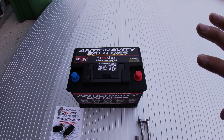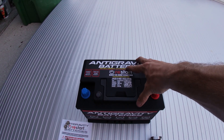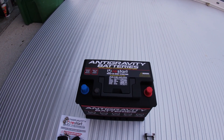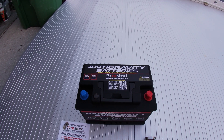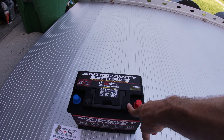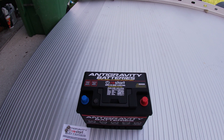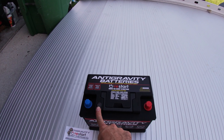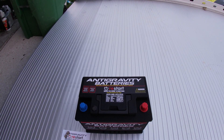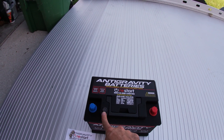By far and away the coolest feature of this battery is the built-in battery management system. What that does is completely shut the battery off from the car if it doesn't need to be charged or it's being overcharged. It also allows the battery to disconnect from the car in a situation where there's a draw, and that lets you use the built-in jump start feature to restart the car — no exterior jumper cables needed, nothing. It's all built into the battery itself, and all you have to do is push the button on top of the battery.